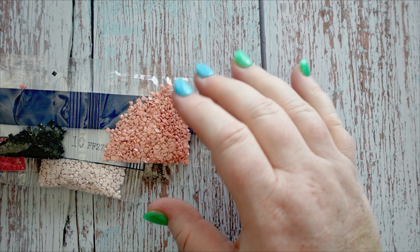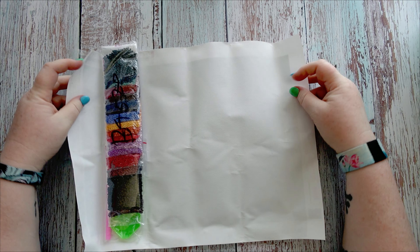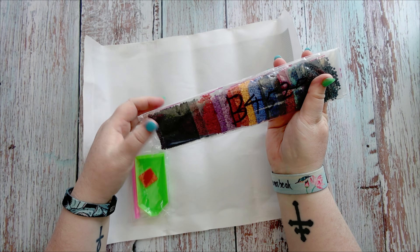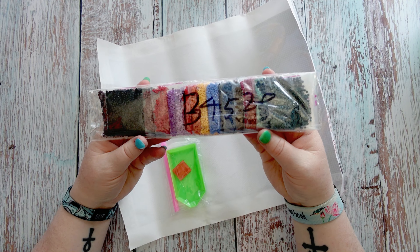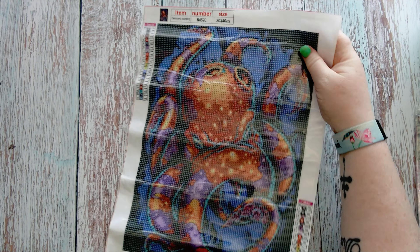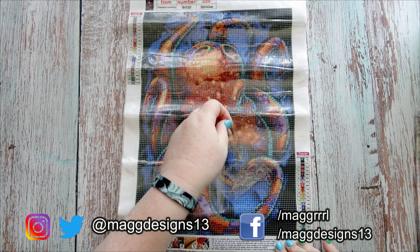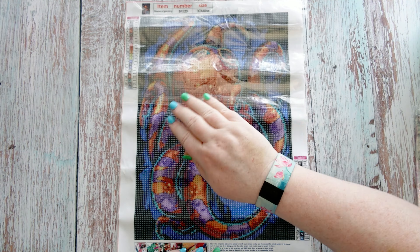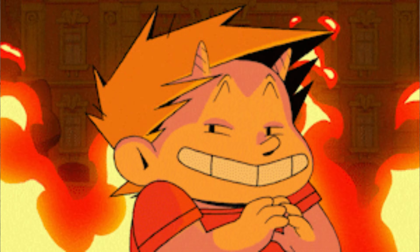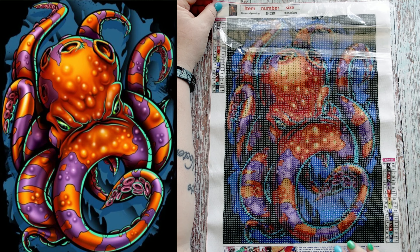All 21 colors are present and accounted for, so I'll pop these away and we'll look at the next kit. This one is a round one - this one and the last one are both round drills and I'm so happy. It doesn't take much to make me happy when it comes to these diamond paintings. We have them all pre-bagged - standard toolkit. And here is the canvas: it is a gorgeous octopus. And another reason that makes Sally very happy - we've got 666! You know I'm never going to stop pointing it out.